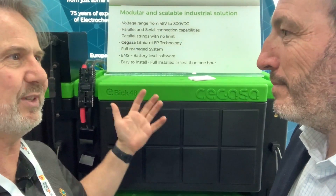Hi Alberto. Hi, how are you doing? I'm very good. So here we are in front of the Sigasa battery. Very pretty looking battery. Tell me about it.